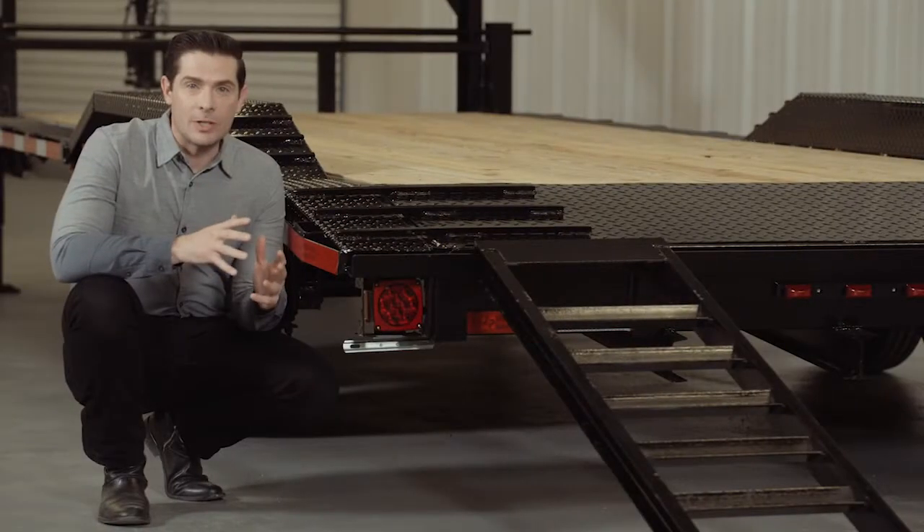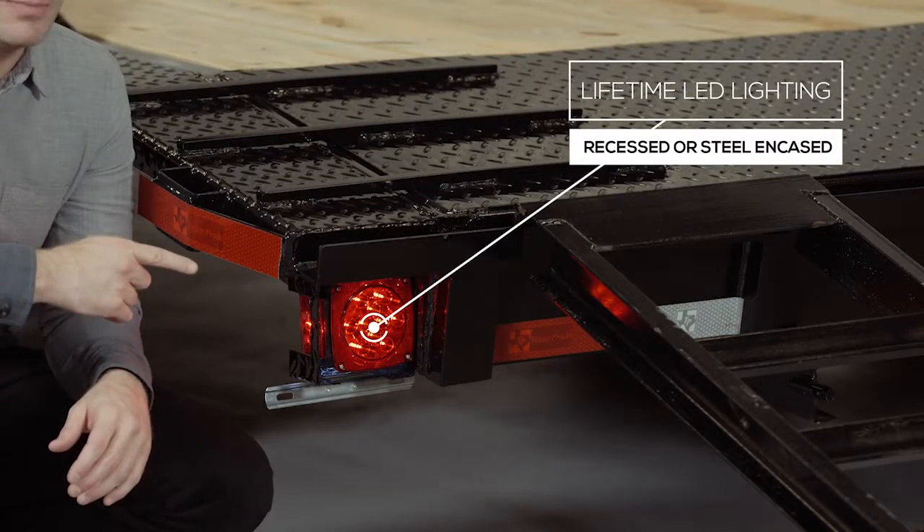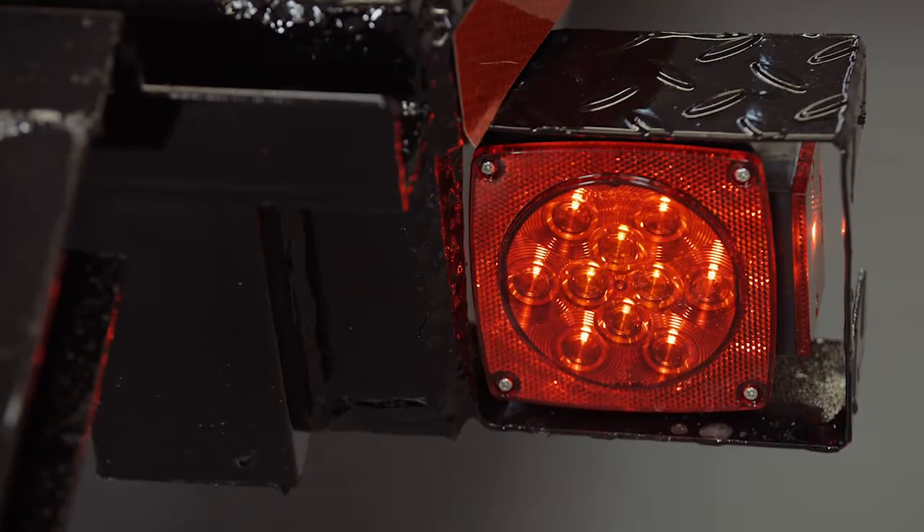This ensures that you have a protective, durable and shiny finish for years to come. Lifetime LED lighting is standard for all Texas Pride models. All lighting is either recessed or encased to protect them from accidents and the elements.